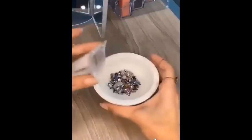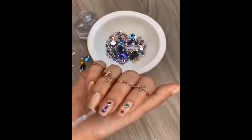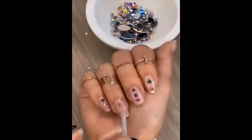I saw TikTokers design their nails with these crystals and I had to try it out. First apply a clear polish, then grab a pair of tweezers and start creating your own design. This is so much fun and the best part is you get 300 pieces for only $5.99.